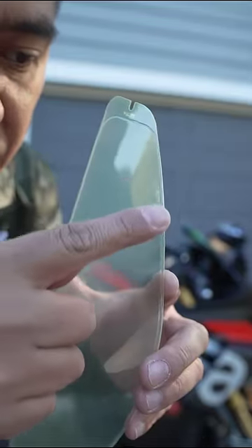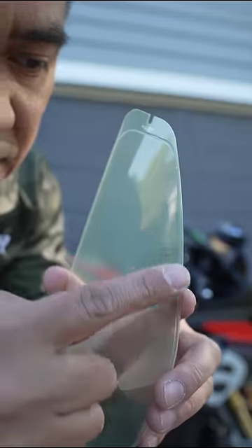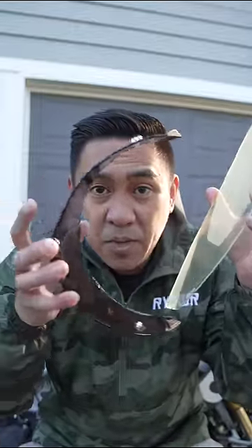How this works is there's a beveled edge right here, and this is basically a sealer. It traps air in between your visor and this pin lock to keep it from fogging up.